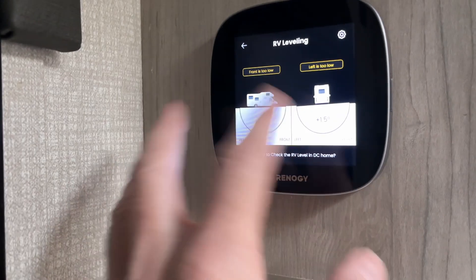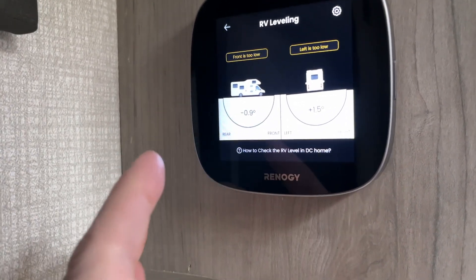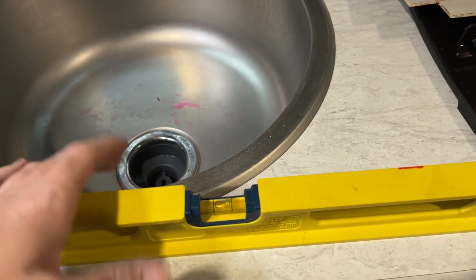I'll tap on that. Now it's already trying to give me some advice on what I need to do, but I haven't calibrated it yet. So the first thing I'm going to do is actually level my camper. There are many ways to do this — you could level the countertop, that's probably not a bad idea — but I'm going to level where the axle is.